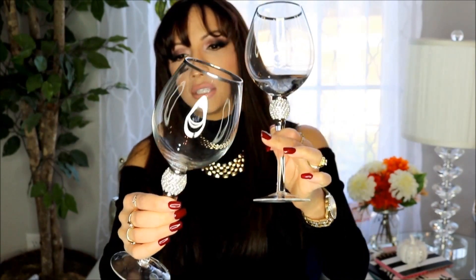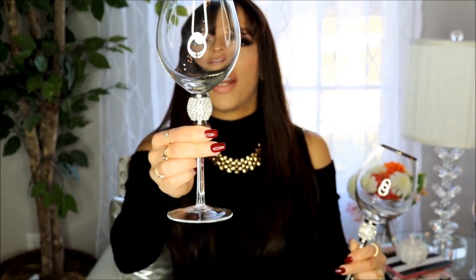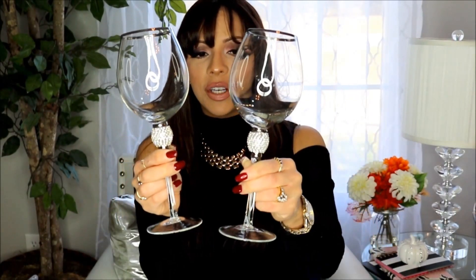From Home Goods I picked up these two beautiful wine goblets trimmed in silver with rhinestones at the tip of the handle. I thought these were gorgeous — they were $4.99 each so I grabbed two. For our holiday meals we can enjoy a nice glass of wine in these beautiful goblets.